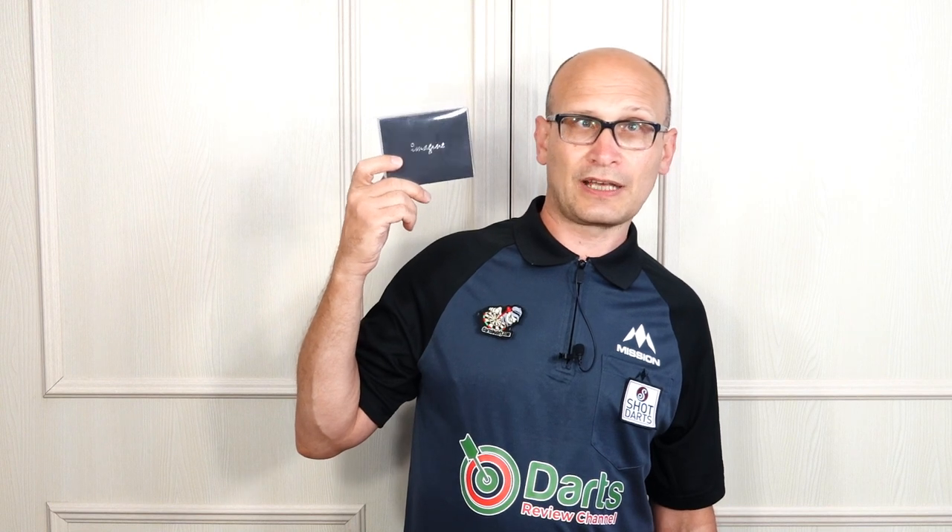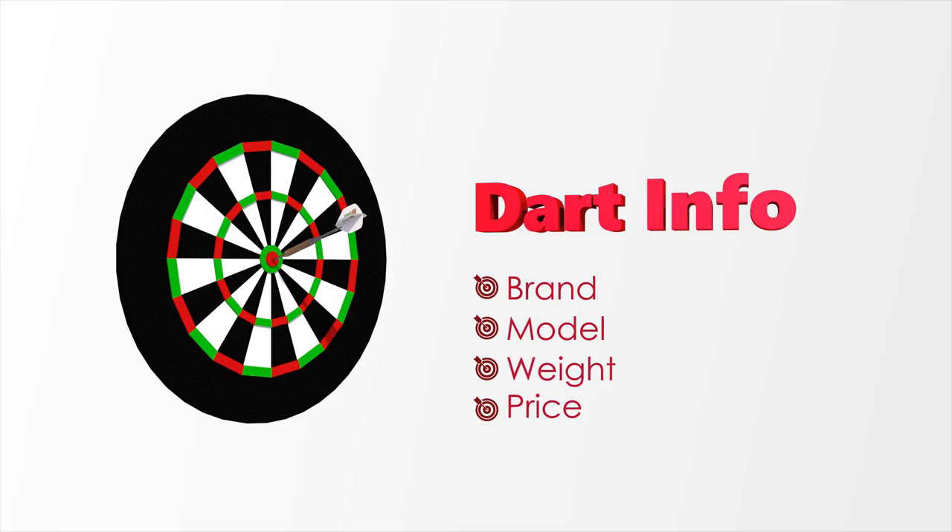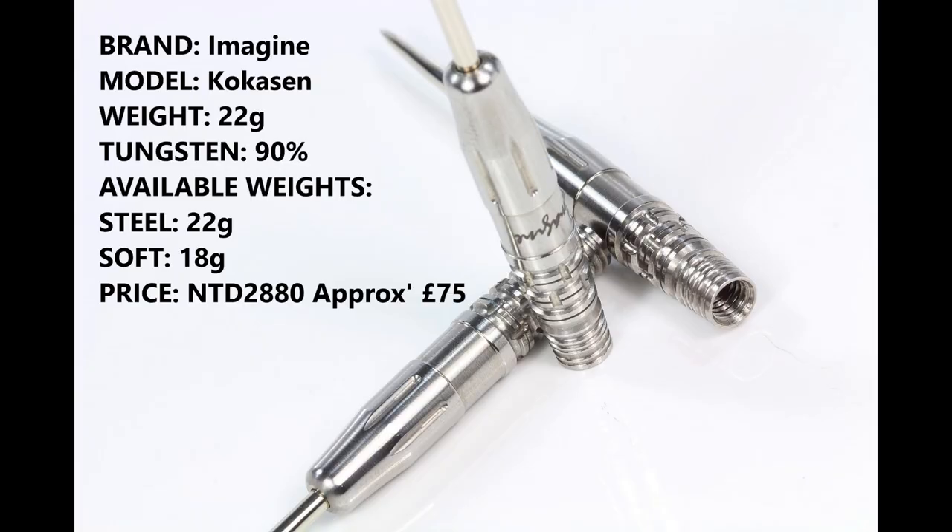I'll put the link up in the description to their Facebook page so you can have a look, and I'll put the link up to where you can buy the darts. Imagine Darts is a company from Taipei in Taiwan, and this is the Coco Sen. They also do a soft tip model but this is the steel tip in 22 gram, 90% tungsten, and it retails for 2880 New Taiwan dollars which is approximately 75 pound.